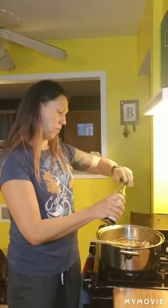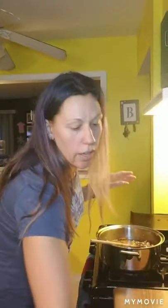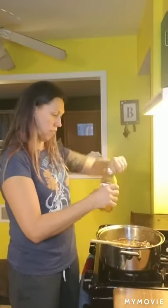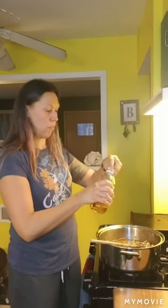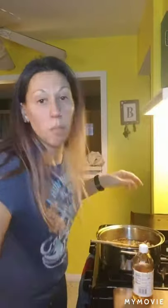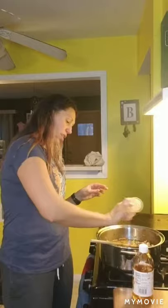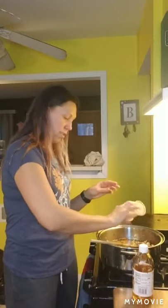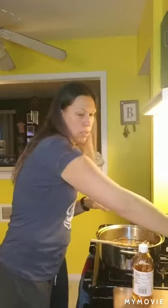We're going to add some soy sauce — probably about a tablespoon — and then apple cider vinegar, a couple of teaspoons, then salt and pepper, which I'll also adjust at the end. I just do a couple of good shakes. There is salt in the broth so you probably don't need a ton. Check it at the end and see if you need to adjust your seasonings.